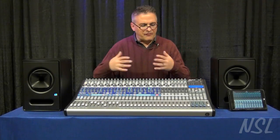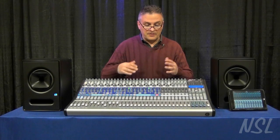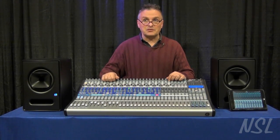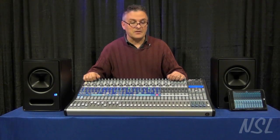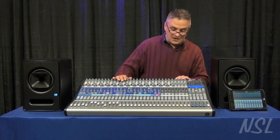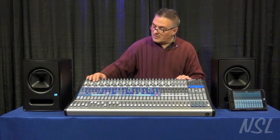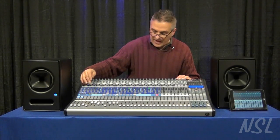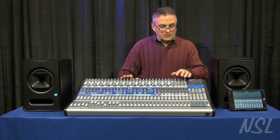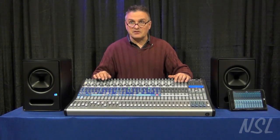A lot of little refinements have come into the product. Some of the other really big changes: the A-to-D's and D-to-A's are completely brand new, featuring a very high-end Burr-Brown converter part, so the boards definitely sound a lot better than before — and they sounded good in the past. They have the same discrete mic pres from the previous generation. The 32.4.2 AI also has the capability of 14 separate auxes and four effects processors, as opposed to the previous two.